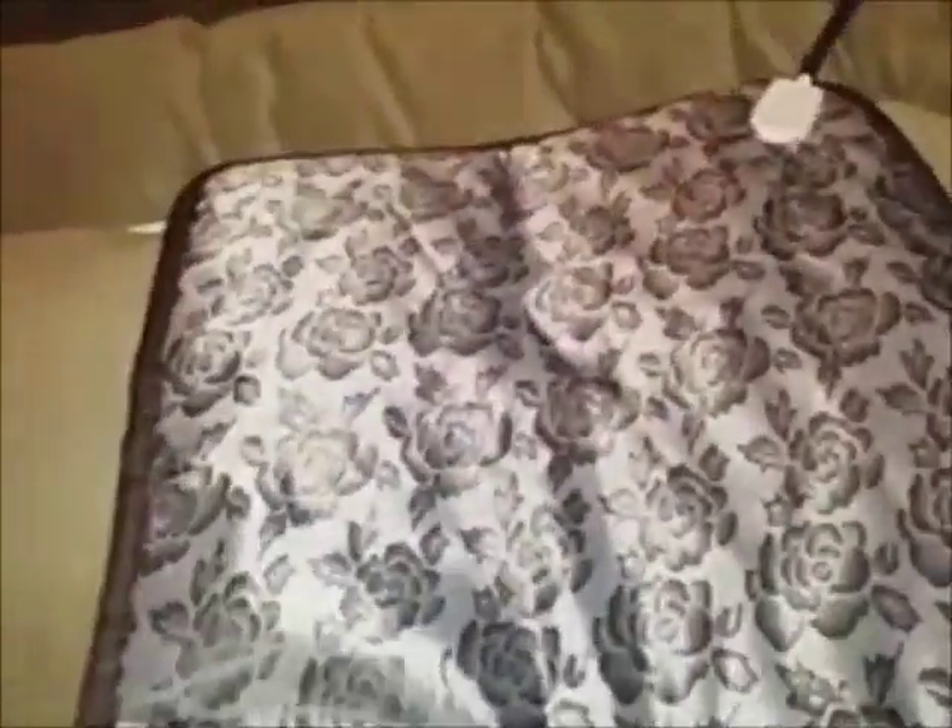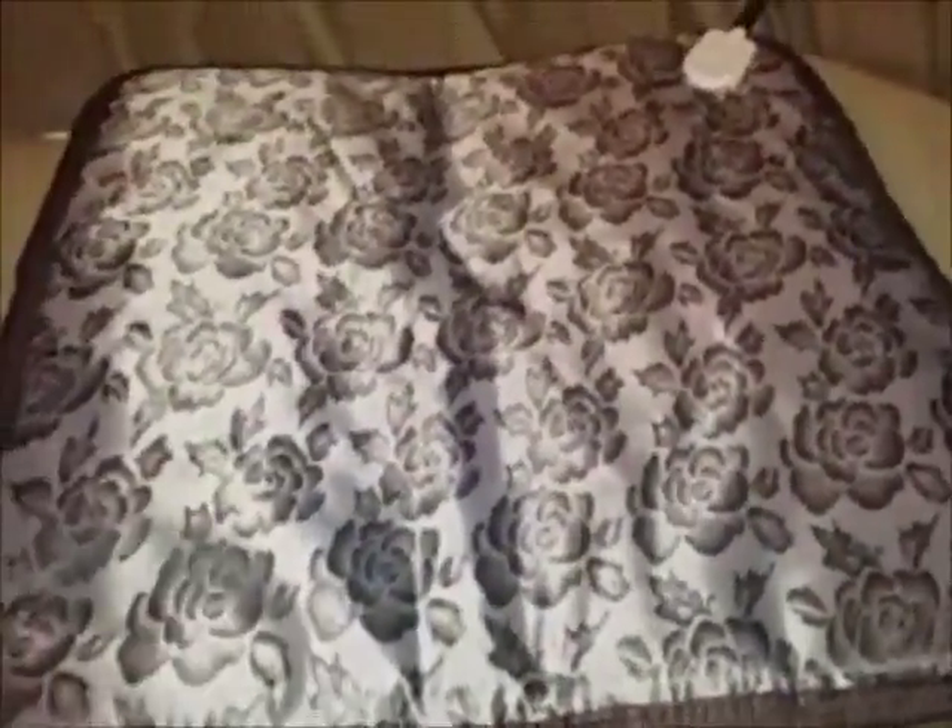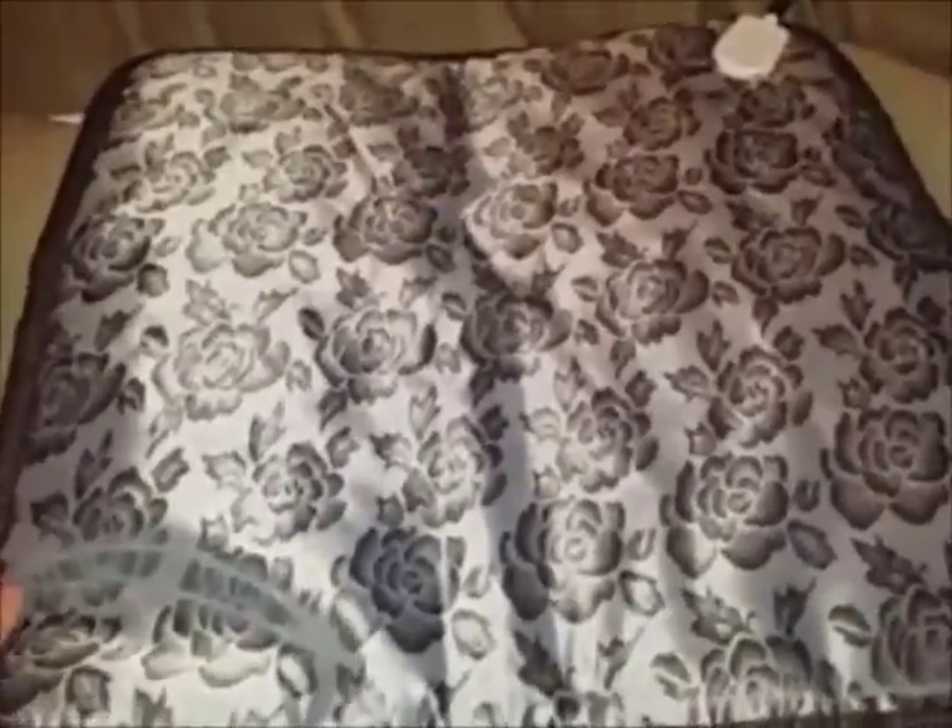So last year, I started with a heating pad, and that did help, but the problem was we had some issues. This year, we bought the Ryogu heating pad, which is superior to our old one. The Ryogu heating pad measures at least 17 inches square, so it's much larger and more substantial than our old heating pad from last year. You can see the difference in how much larger the Ryogu heating pad is.